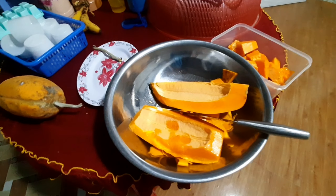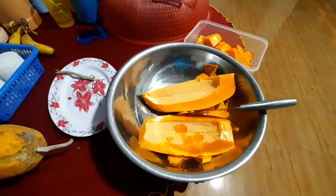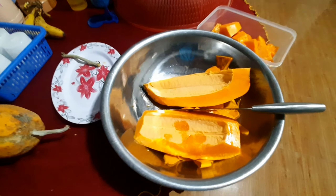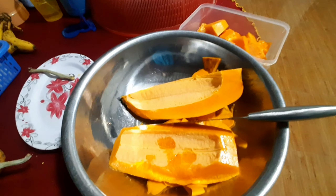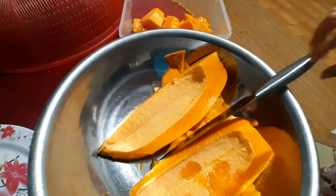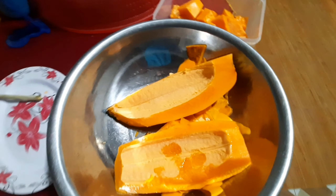Xin chào tạm biệt. Hôm bữa mình hái được mười mấy trái rồi mình chia cho gia đình, anh chị, cô, bác, người mấy trái, người hai trái. Còn lại ở nhà hai trái.